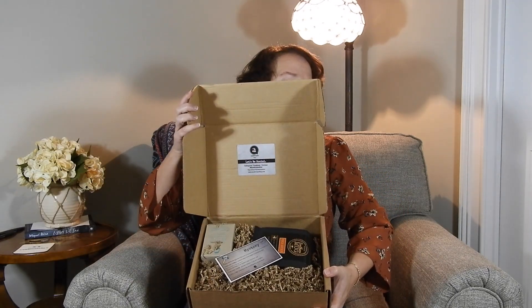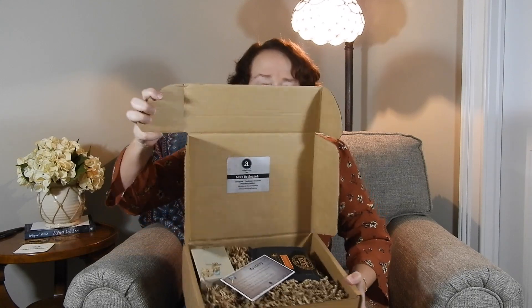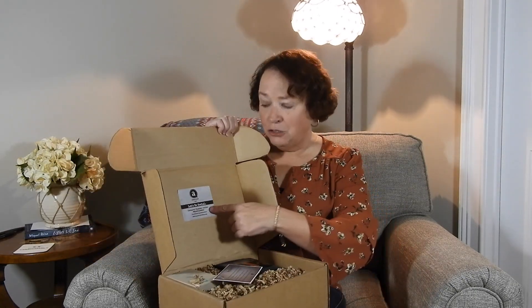Alright guys, here goes — take a look first if I can get it open. It says 'let's be social' and all their hashtags and social media information on this little note here. Who doesn't like a good mystery!